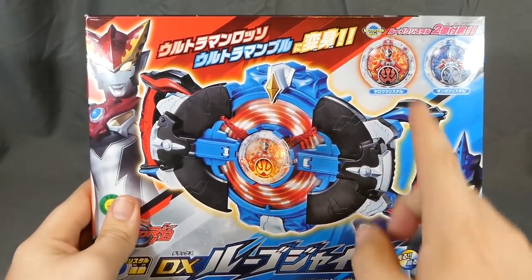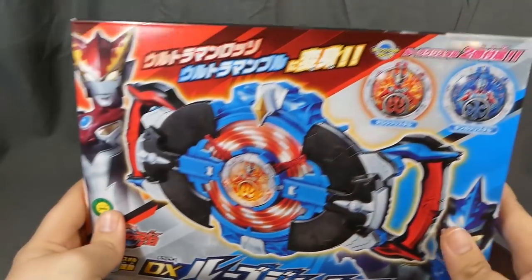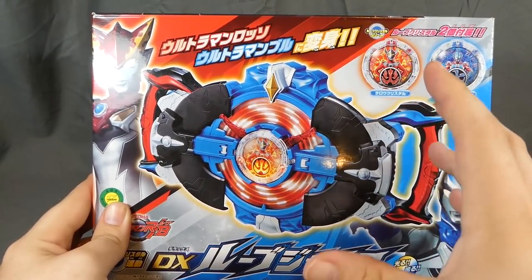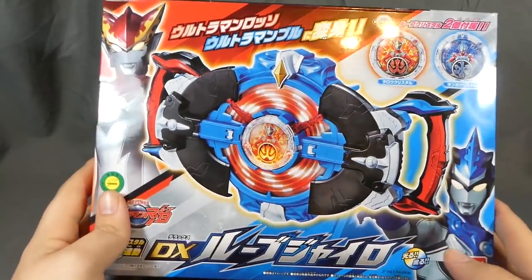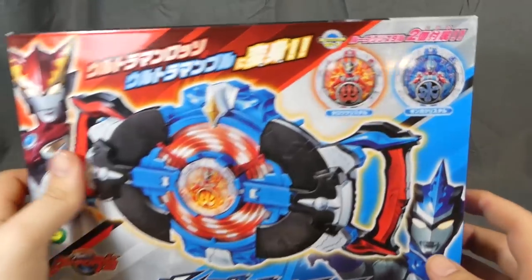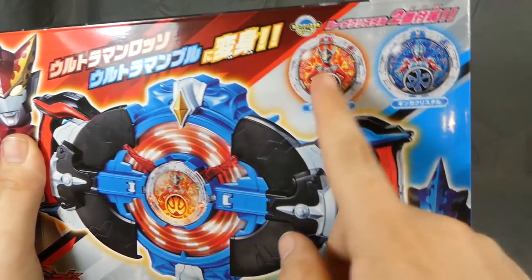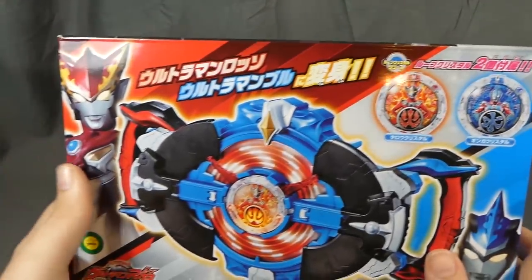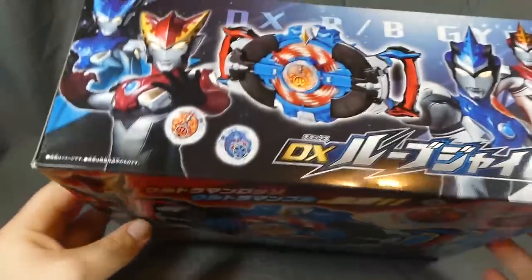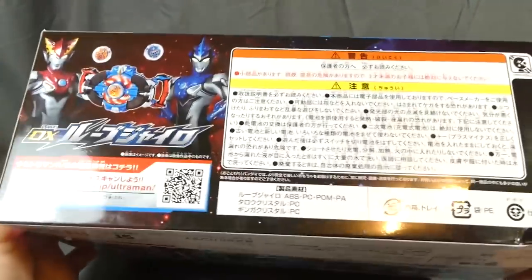This is the main transformation device for the two heroes, as well as the device the main villain uses to summon monsters — similar to the G Riser where the bad guy uses it too. The box comes with the Taro Crystal and the Ginga Crystal, which activate the flame form and the aqua form for the main characters so they can swap forms.